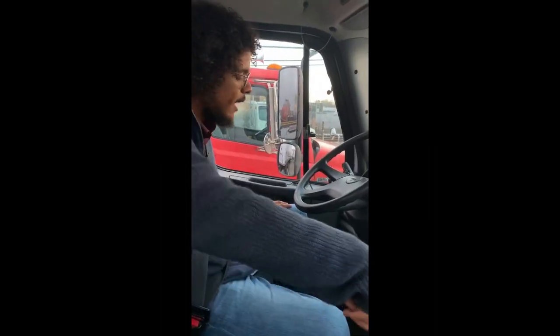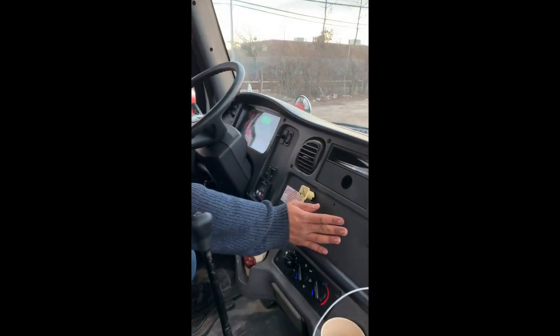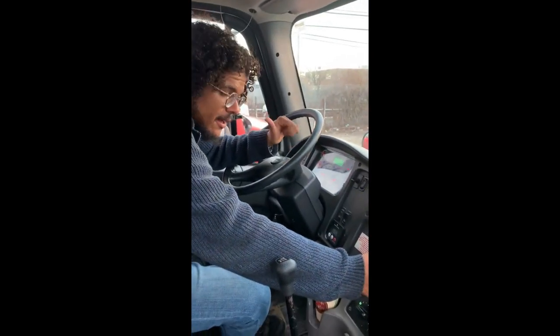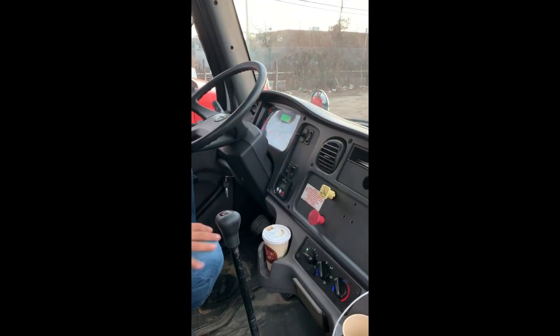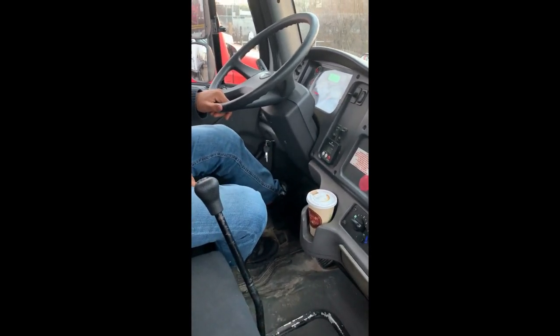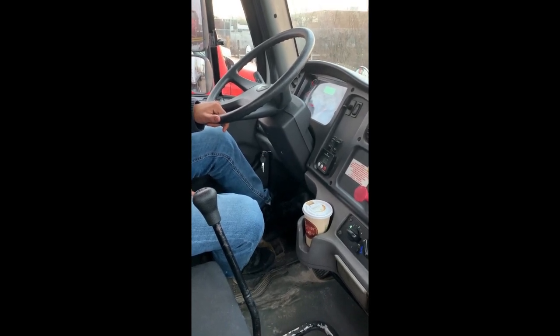Now I'm going to check my parking brake. I have near 120 pounds — my governor valve has opened at around 120 pounds. I'll release my trailer brake, put it in low gear, and let the clutch out slowly until I feel a little bit of tug. If the truck doesn't move, I know the parking brake is working.